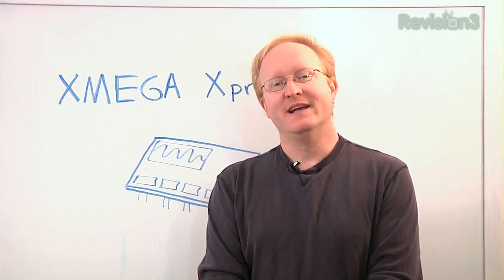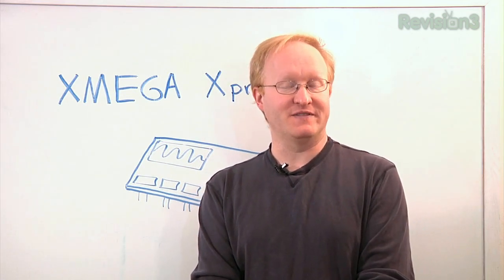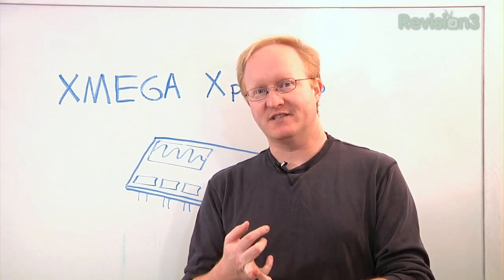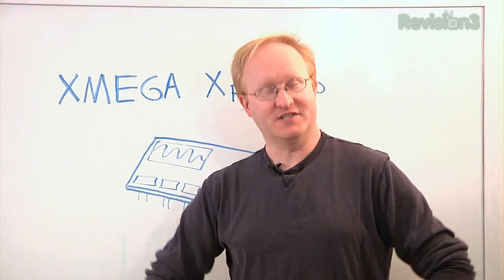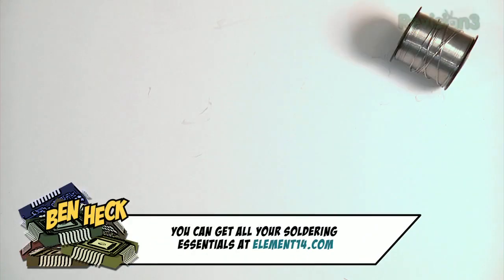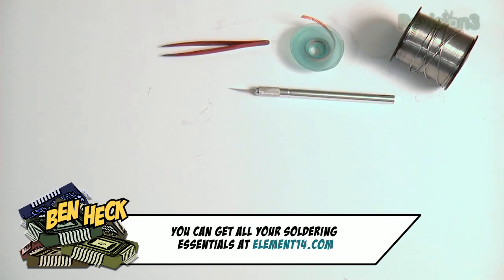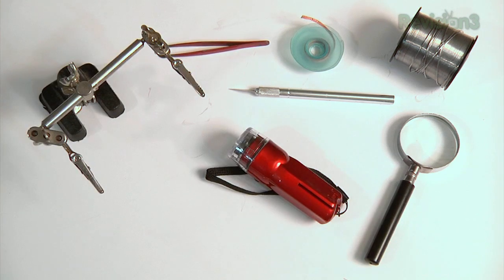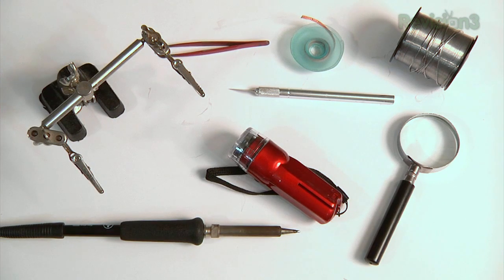It's going to be a good project because there are different types of components on it, such as an OLED screen, integrated circuits, and lots of resistors and connectors. The tools you will need for surface mount soldering are solder, desoldering wick, tweezers, X-Acto knife, magnifying glass, flashlight, helping hands, and of course, a soldering iron.